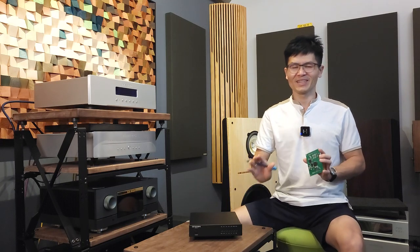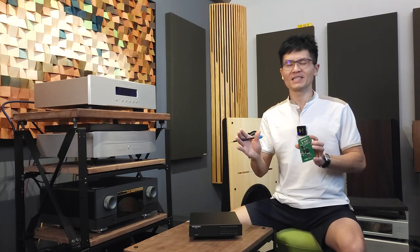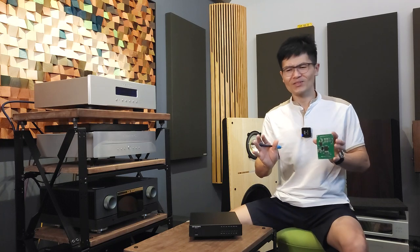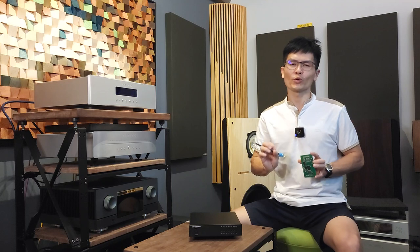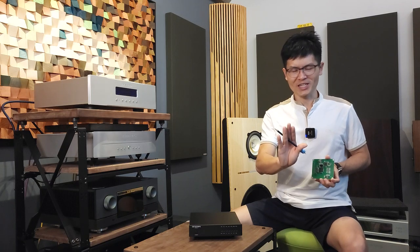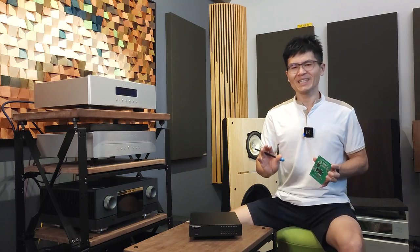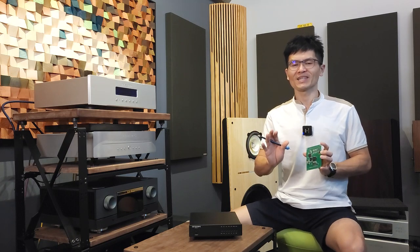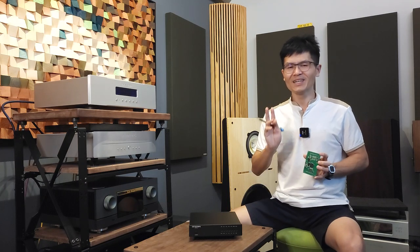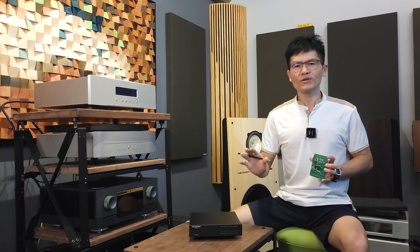We have sent this firmware to a couple of customers who were actively experiencing frequent skipping and blips during transport and DAC playback. According to their feedback, the issue has been reduced quite significantly since upgrading the FPGA firmware. I can't say for certain this will resolve every case, but the firmware update is quite promising.